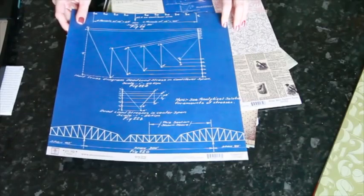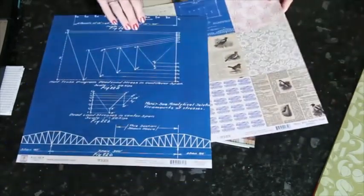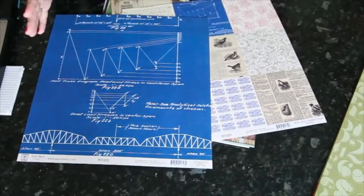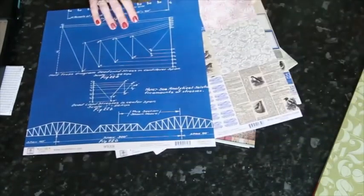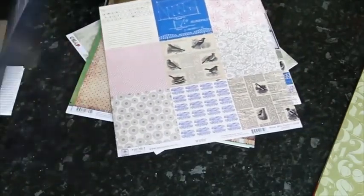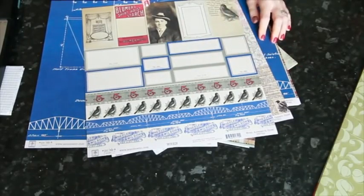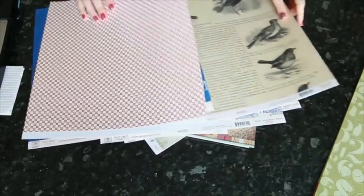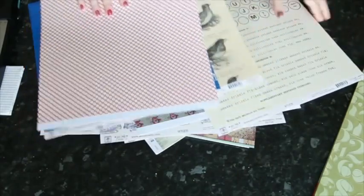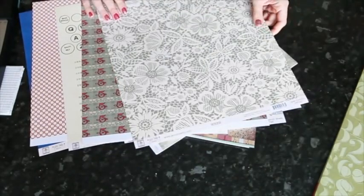This next one is Wren from Jenny Boland Studio, and this is a different take on what strikes my eye as a masculine paper — it's more of a blueprint, an architectural style drawing. Something different from what we've seen in lots of other scrapbook papers. It comes as a 12x12 or as a 4x4. This is the first collection that Jenny's had in this royal blue color, and I love the blue. There's some red as well, and then some vintage papers.